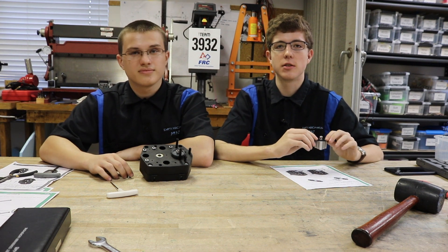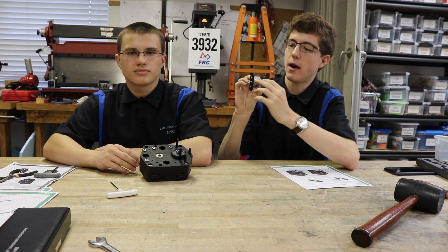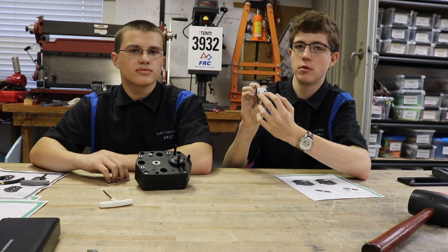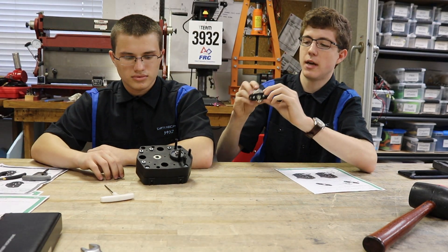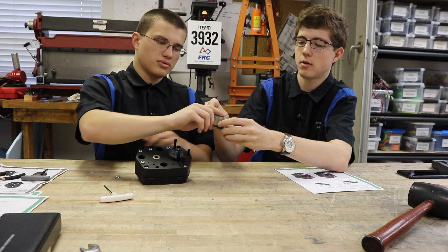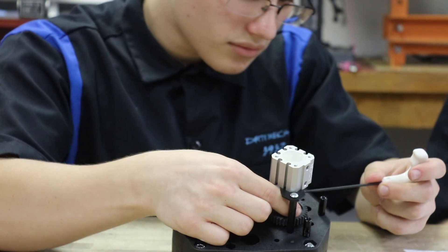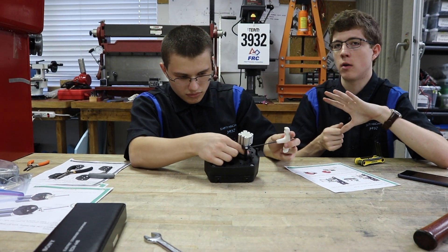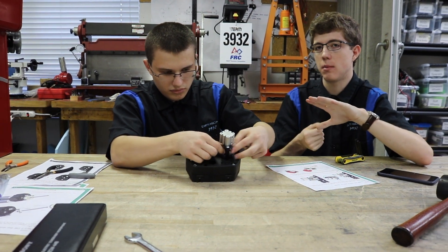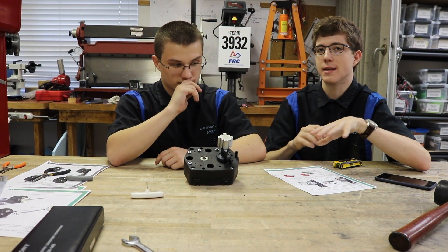Next we are going to attach the pneumatic system to our gearbox. We pre-assembled the bracket onto the pancake cylinder. Be sure to keep in mind where your two pneumatic intakes are, so you can plan ahead for where you want your tubing coming in and out. Now you're going to attach this assembly to your gearbox. When tightening the two bolts, don't tighten both all the way at the same time — slowly tighten one about halfway, then the other halfway, then go back and fully tighten each one alternately. If you tighten one all the way first, it's not going to fit as well.